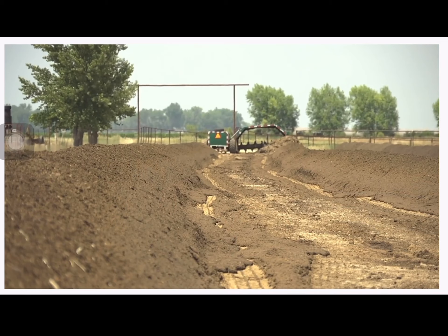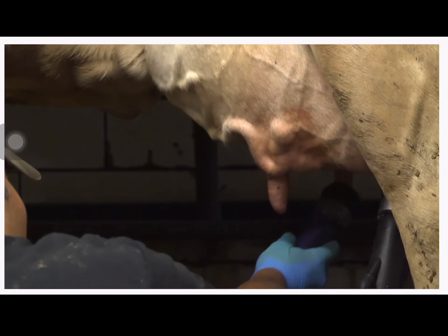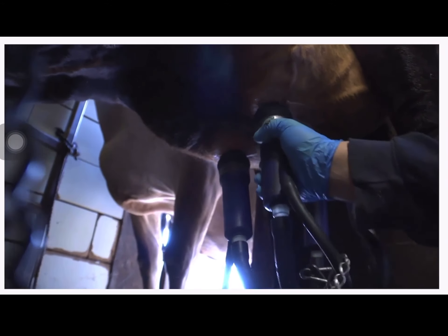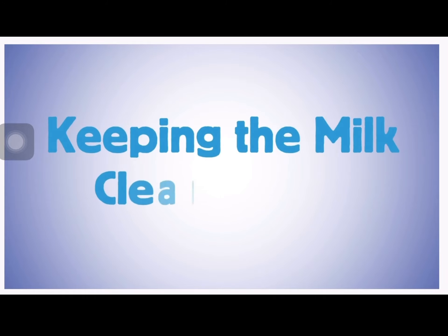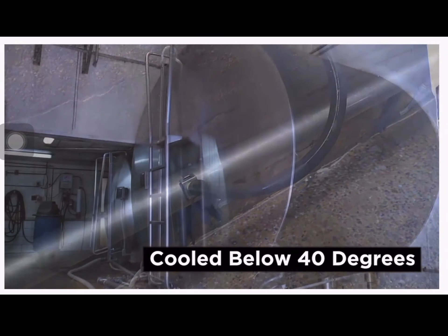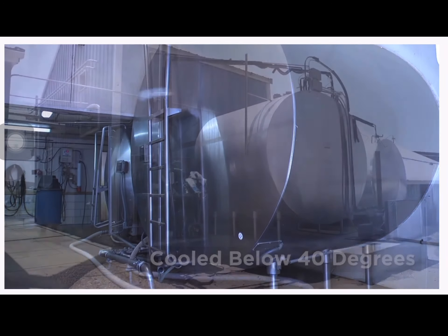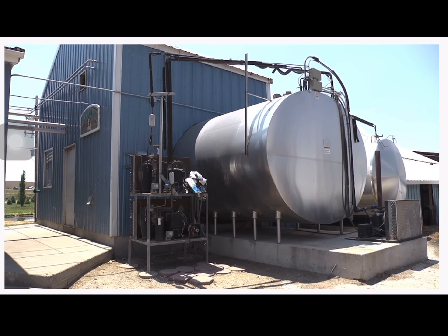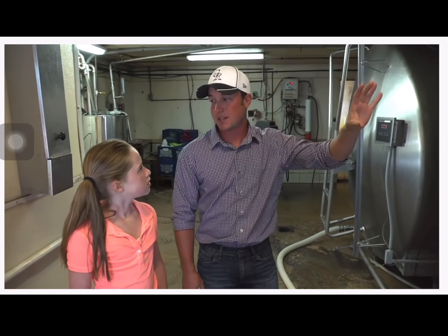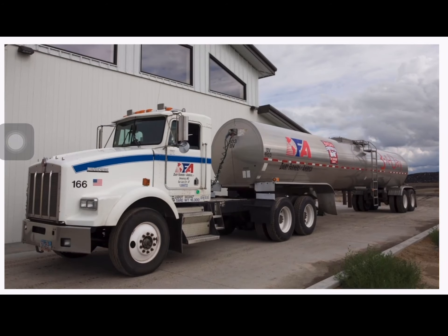Because cows produce a lot of milk, they need to eat approximately 100 pounds of food every day. A dairy nutritionist helps the farmer mix the right ingredients — a mixture of chopped corn called silage, along with hay, soybean meal, plus vitamins and minerals. Just like any living thing, cows produce waste called manure. Farmers recycle their cow's manure and turn it into fertilizer to grow crops. The plants use the valuable nutrients in the manure and produce feed for the cows.